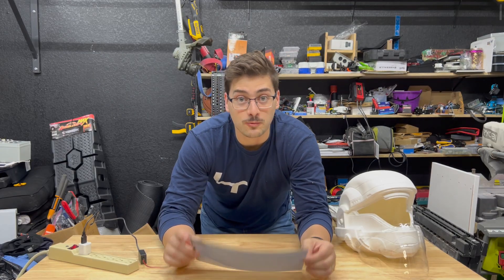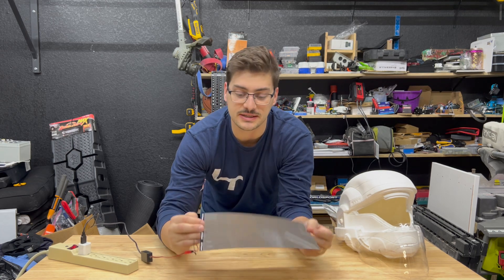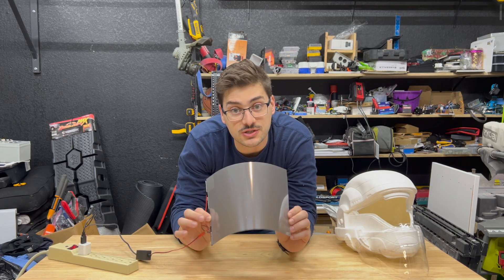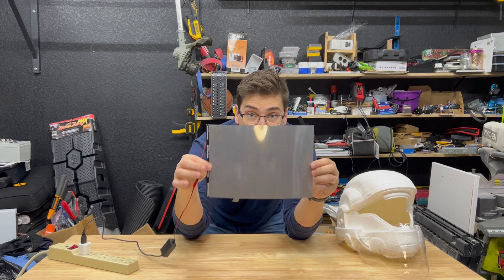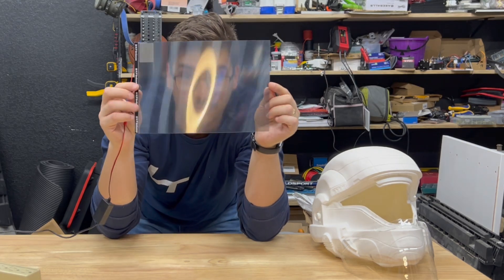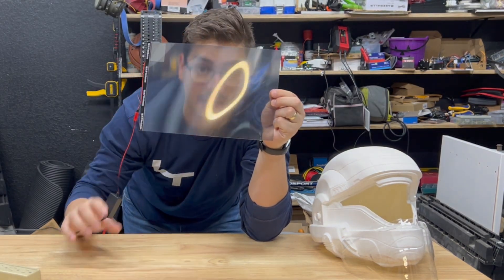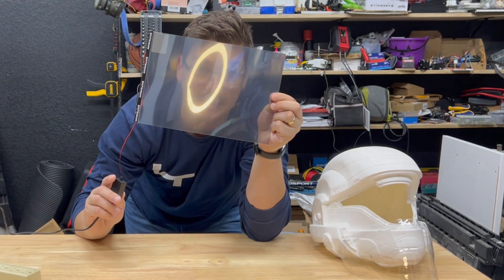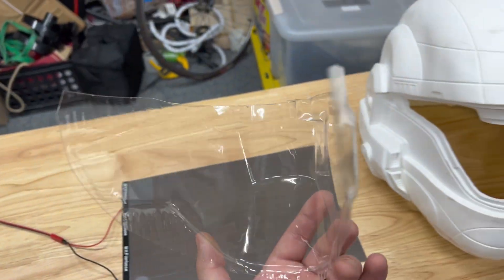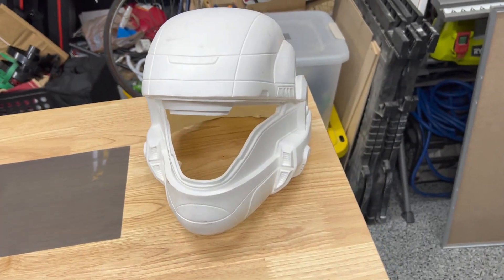With the realization that I needed one piece of material that could automatically switch between the two states, it led me to a technology called PDLC smart film. In its normal state it looks like a normal, flexible, non-see-through piece of plastic — but when you apply voltage to it, it becomes completely see-through, almost like magic. I love this technology, and as soon as I got a sample of it I knew I wanted to incorporate it into this helmet. So the first thing I'm going to do is take the clear visor that was sent to me and get it tucked in there.